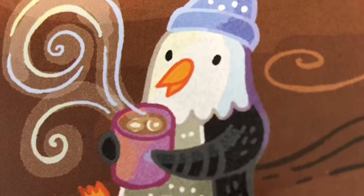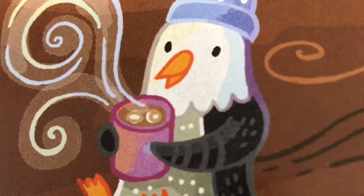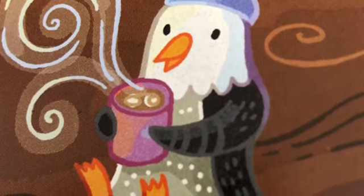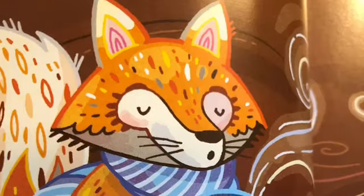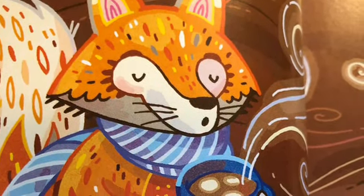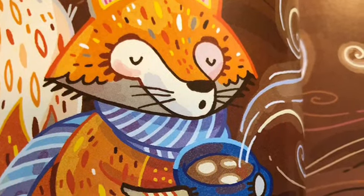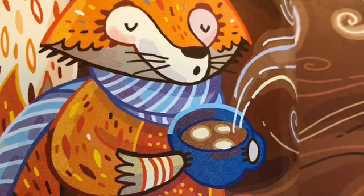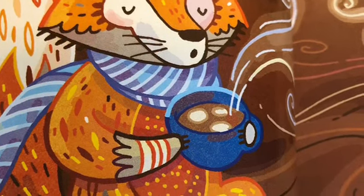Bring your cup up close to you and take in a long breath and slowly blow the air out to cool off your hot chocolate. Take another long breath in and slowly blow the air out.